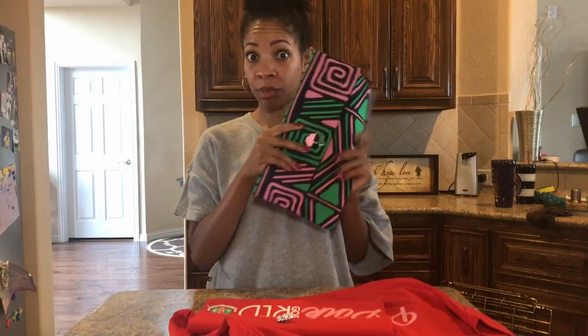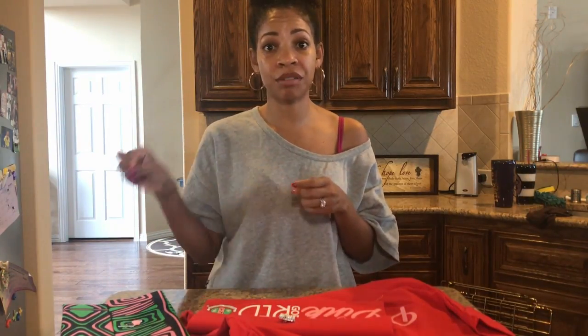If you want me to make your clutch, or want to send me a t-shirt to make this clutch with a particular fabric, keep watching and I'll give you instructions for that. If you are here just for the tutorial, look in the description box for the time mark so you don't have to listen to all this. If you'd like to send me your t-shirt or fabric to make a clutch, I'm going to do that.